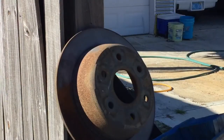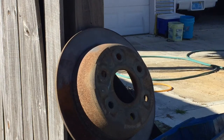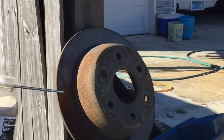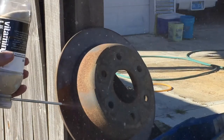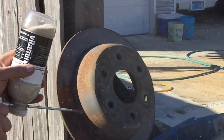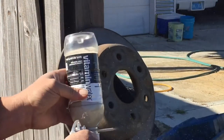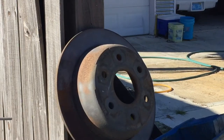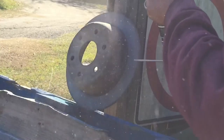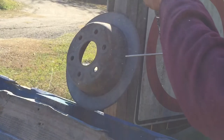Y'all might want to go get a mask because this is liable to get messy. You guys do at least have a COVID mask on, right?